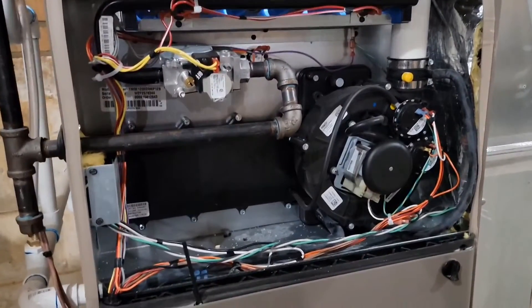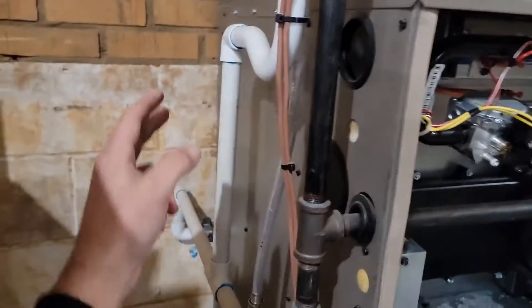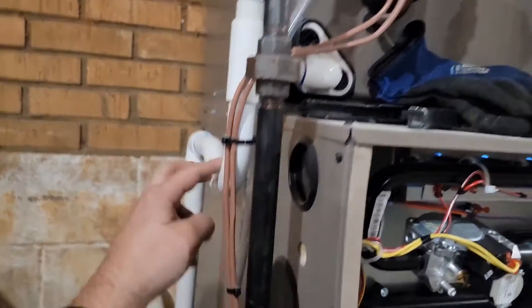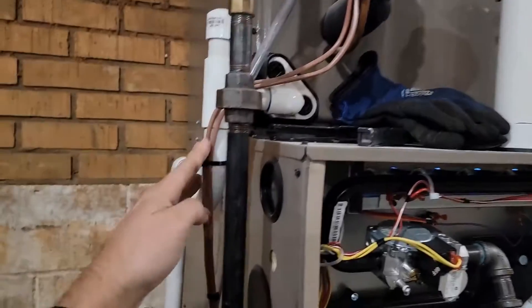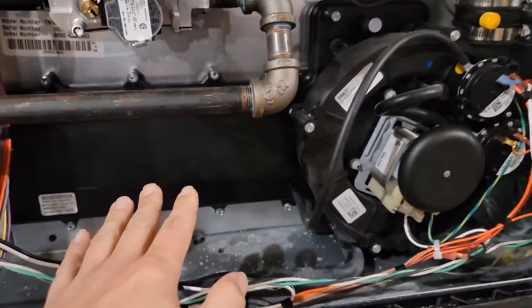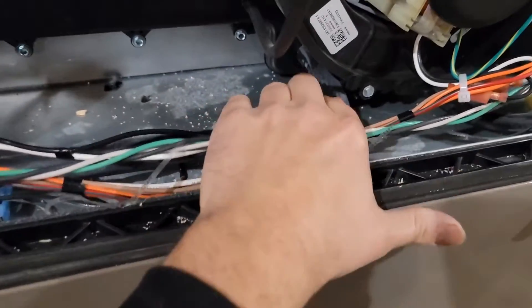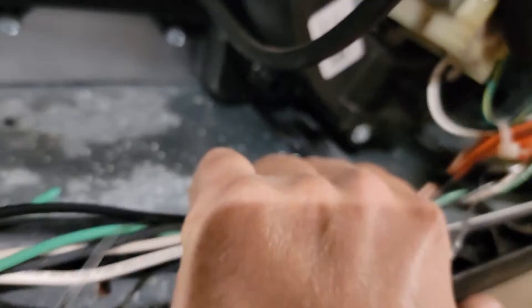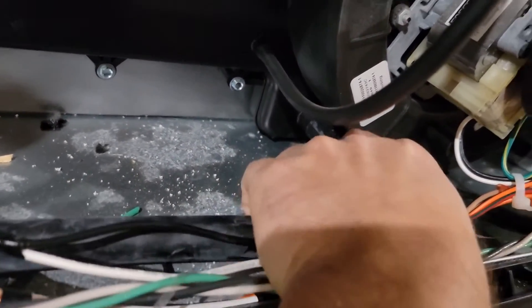So I've got a new 90% furnace that was just installed. You can see we've got two drains — one with a trap right here from the evaporator coil or indoor coil, and then another drain right here coming from the collector box. The inducer motor is mounted on the collector box, and this unit is not draining water properly — otherwise we would not have had any water buildup right there.